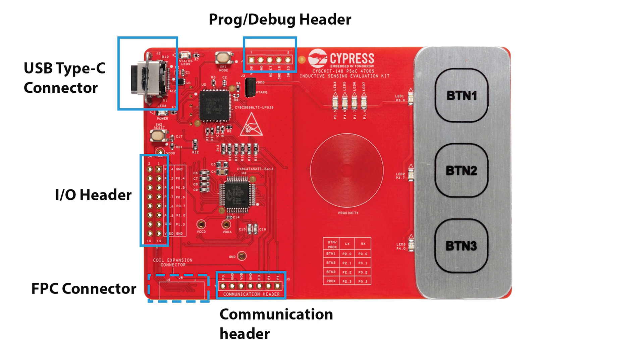The board also features a programming and debugging header, USB Type-C connector, IO header, FPC connector, and the communication header. The FPC connector can be used to establish the connection between the PSoC kit 148 coil kit and the PSoC kit 148 baseboard.